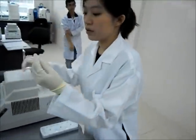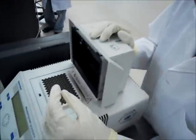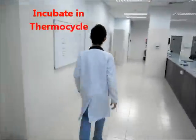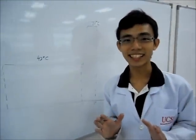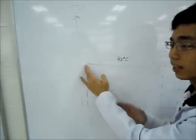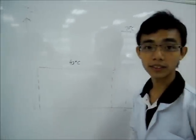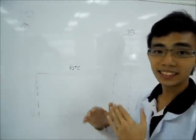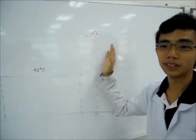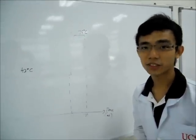So now we'll incubate the mixture in the machine for an hour. I'll be explaining the heating cycle in reverse transcription. First we incubate the solution at 42 degrees Celsius for one hour for the synthesis of cDNA. Then we heat the solution up to 70 degrees Celsius to denature the remaining reverse transcriptase enzyme.